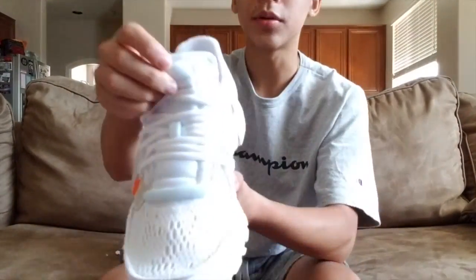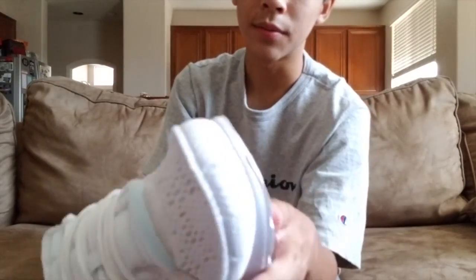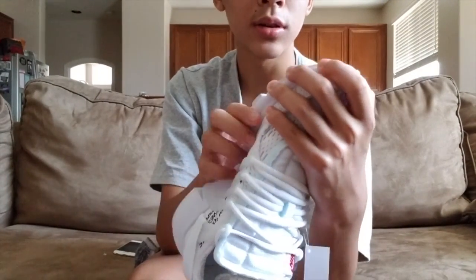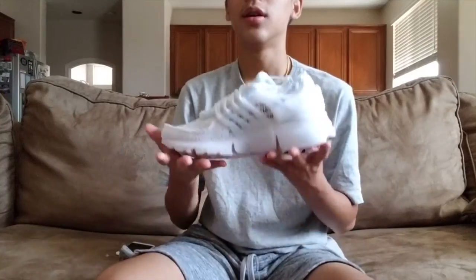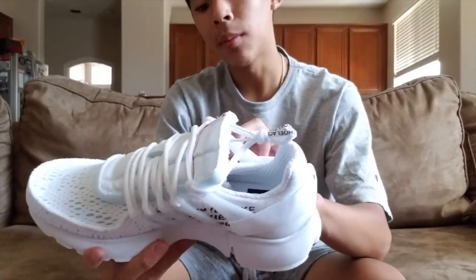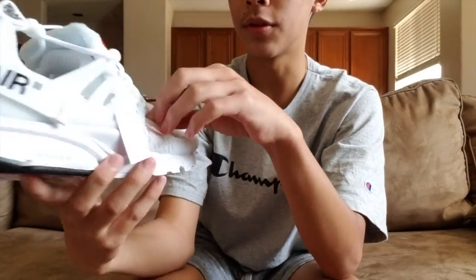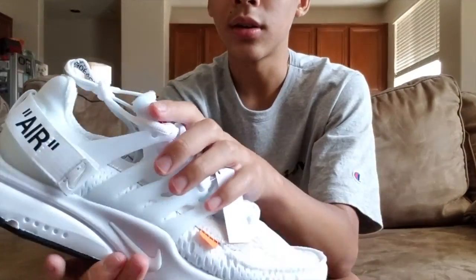Starting with the tongue, it has more of a blue tint — like the Yeezy from December 2017. The bottom sole looks like it would last a really long time. This is a pretty light shoe and looks like it'd be comfortable. You got your tag right here — the traditional orange tag.